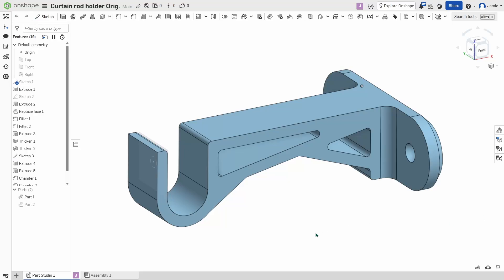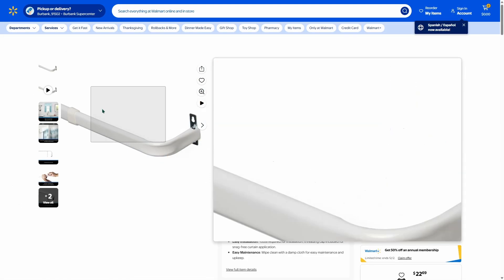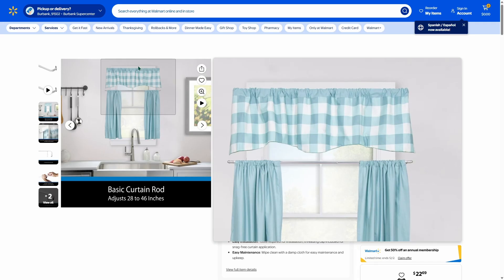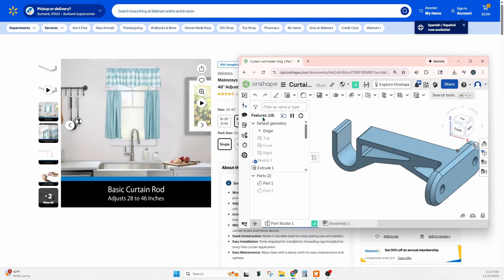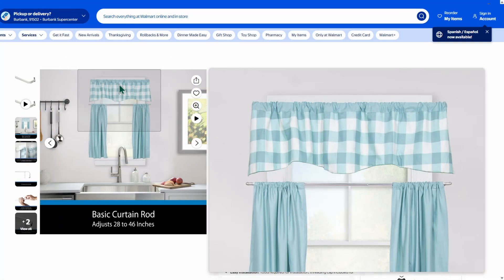Hello! Today I want to build a curtain rod holder because my current curtain rod is sagging in the middle. I want to build this rod holder, put a couple screws into the wall, and then slide the holder inside. This is an example of what the holder would look like. It sits across the very top, holds the curtain, and sags a little bit in the middle. We'd mount it to the wall and place it right there in the middle. Let's get started on building this curtain rod holder.